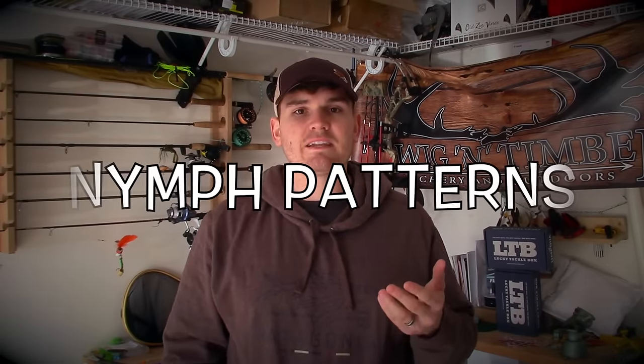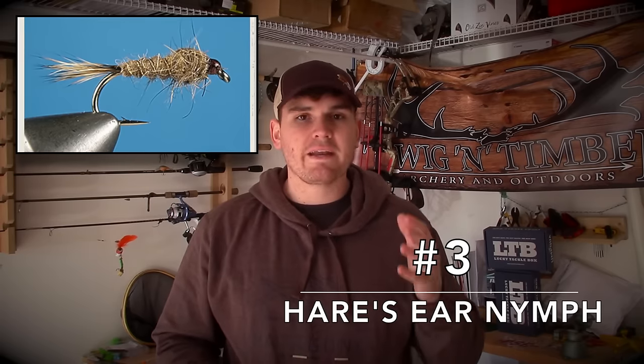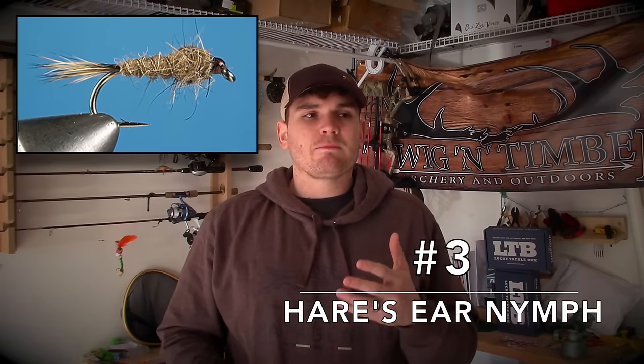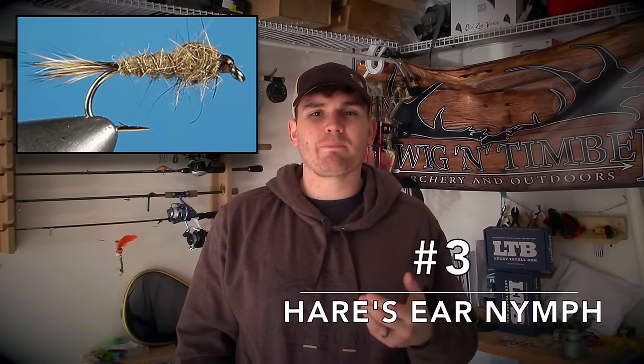Now that we're done with dry flies, we're moving on to our best nymphs. One of the best nymphs you can have in your box is the Hare's Ear Nymph. It's one of the most essential flies because it can resemble so many different types of subsurface insects — nymphs, pupa ranging in all different sizes, as well as scuds. I usually fish it in tan or olive, and the color depends on the situation.